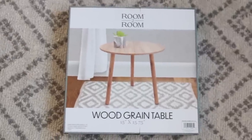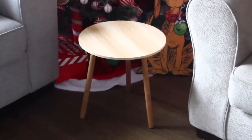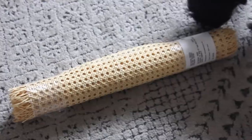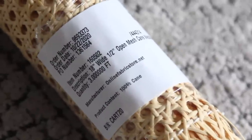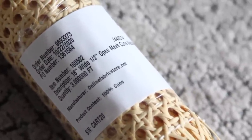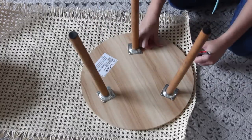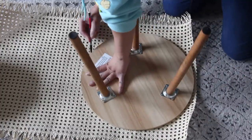For our first 5 Below DIY I'm going to be using this wood grain table that I picked up for $5. I actually bought two of these because I've been using it to film DIYs on top of and I love it. For this DIY I'm going to be using weave cane webbing — this is my first time using it. People call it rattan, and I really wanted to try it because of a YouTuber called Lone Fox. He's gotten me really into that boho modern type of decor.